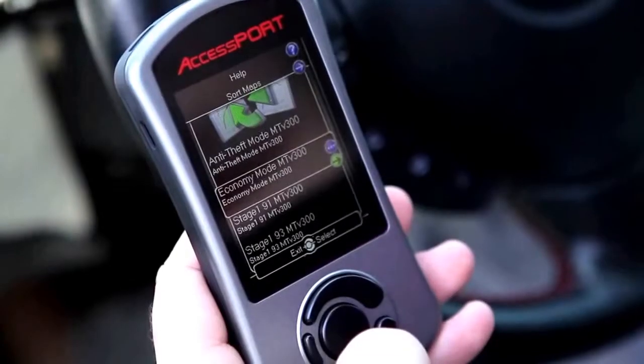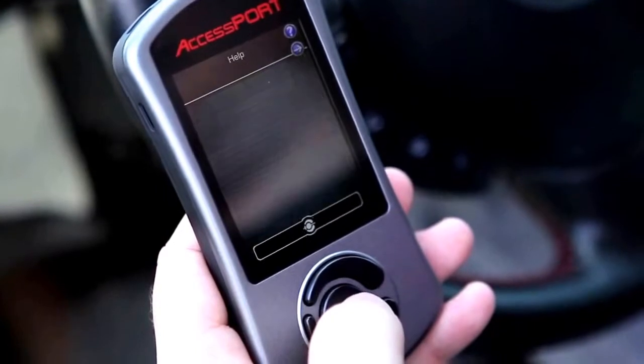Installing an AccessPort is as simple as connecting it to your OBD2 port, selecting the map you'd like to flash, and then pressing OK. Within minutes, your car will see significant gains, whether it's stock and just getting its first tune, or if you've made a modification and need to adjust for it.